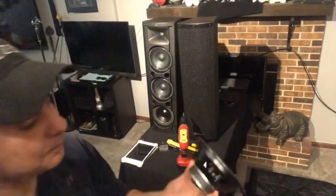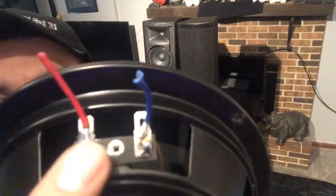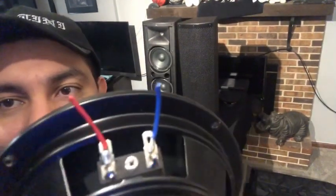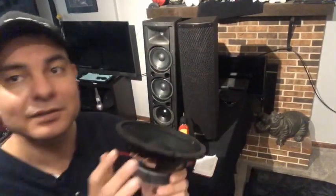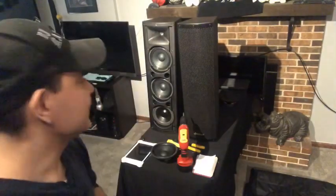Make sure you're connecting positive and negative right on the back of the speaker. You can see there's a positive and a negative terminal there. That's why I clip the wires long — that way you can look at the colors and match them up to your new speakers. Just a little information and tips to help you guys if you decide to do this.